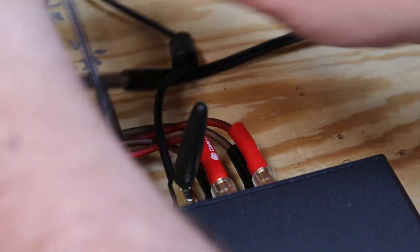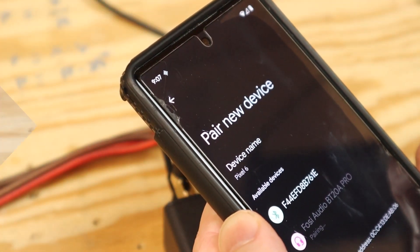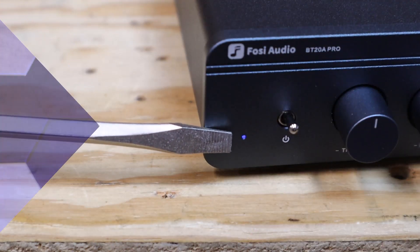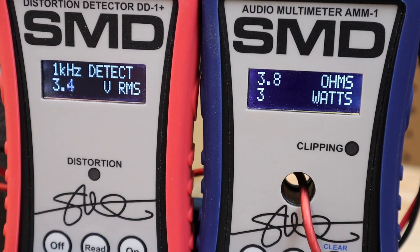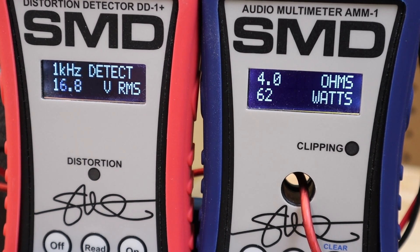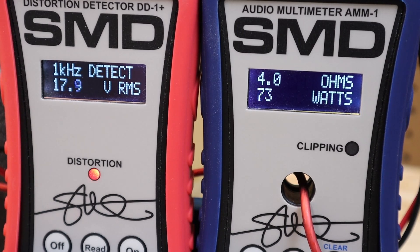The Bluetooth connected flawlessly. The power LED on the front switched from red to blue when the Bluetooth was connected. We're going to look at the red device on your left — when it lights up, we have 1% total harmonic distortion. That happens at about 73 watts, which is a bit more than the 60 watts I was estimating earlier. That's a good thing.